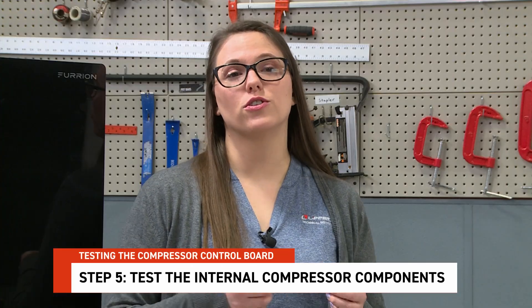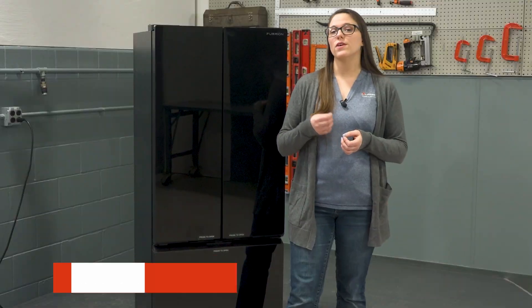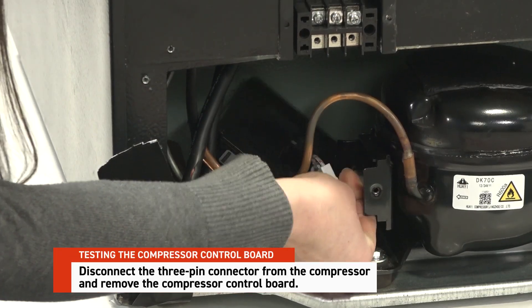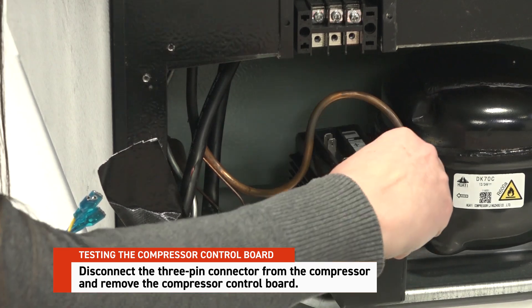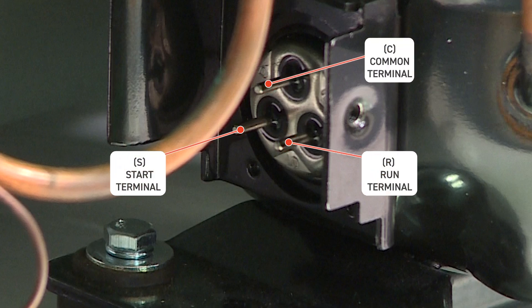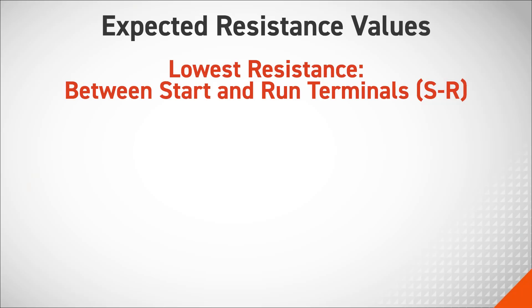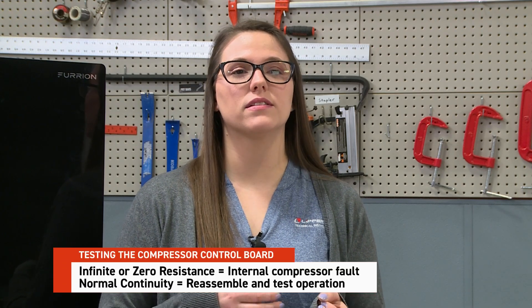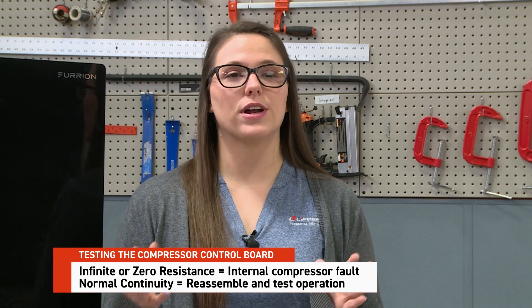Step 5: Test the internal compressor components to determine if the compressor itself is the problem. Disconnect power completely, disconnect the three-pin connector from the compressor, and remove the compressor control board. Use a multimeter to test resistance and continuity across the three compressor pins: the start terminal (S), run terminal (R), and common terminal (C). The expected resistance values are the lowest resistance between start and run, a higher resistance between common and start, and the highest resistance between common and run. Infinite or zero resistance indicates an internal compressor fault and the refrigerator must be replaced.